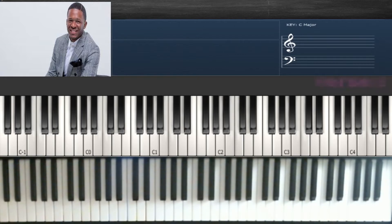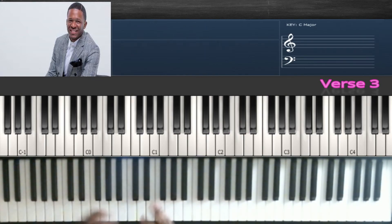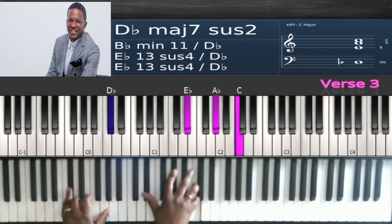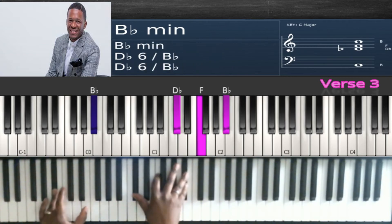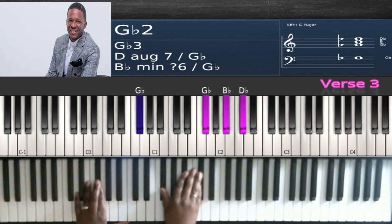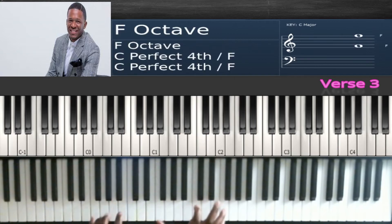That special part in verse three: the run is E flat, F, A flat, B flat. Then D flat in the left hand, E flat, A flat, C; B flat in the left hand and D flat, F, B flat. They're going to hit F, B flat, E flat in the right; F in the left hand to F, A flat, C. Then G flat — you can add the D flat right there — so that's the G flat major chord: G flat, B flat, D flat. Then go back into that part.